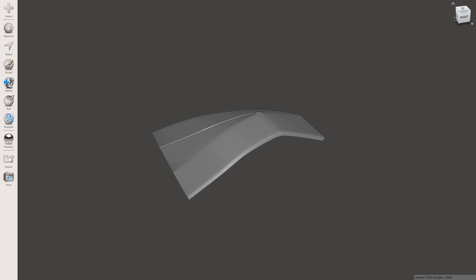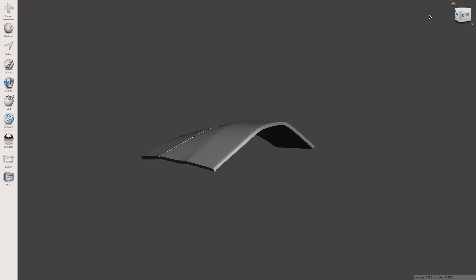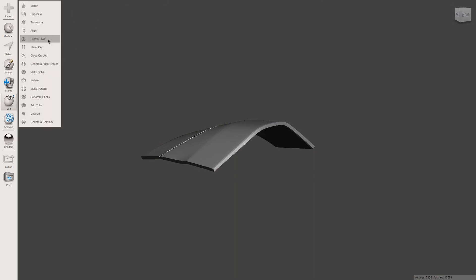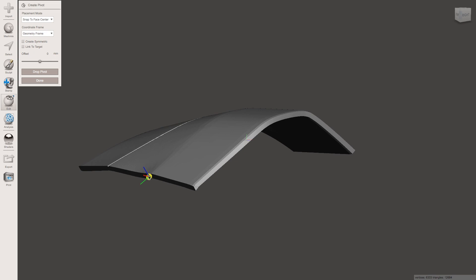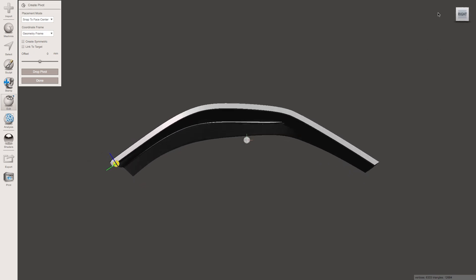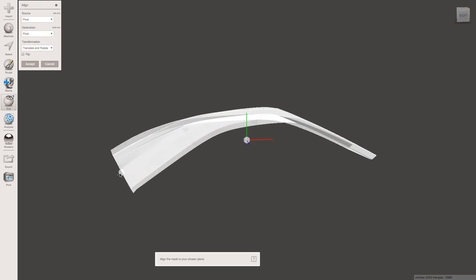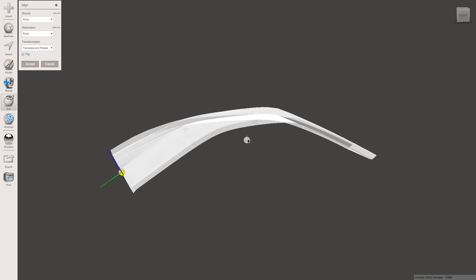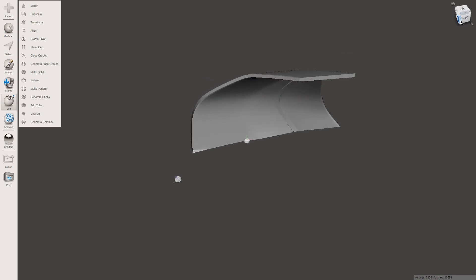Now just as another demonstration I've brought in this part, which really needs to be re-oriented, definitely. So I'm just going to do the same thing — go Edit, Create Pivot. First one is set to Bounding Box, click on the model, Drop Pivot. And then another one on Snap to Face Center, and I'm just going to set it to be flat on this face, so click anywhere there. Drop Pivot. Done. Click Align — the second pivot, hold Shift, and then click the first pivot. And Accept. And there we go, that one's oriented perfectly as well.